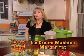This is a great way to top off your Mexican dinner, and we're going to make those margaritas in the ice cream bucket.